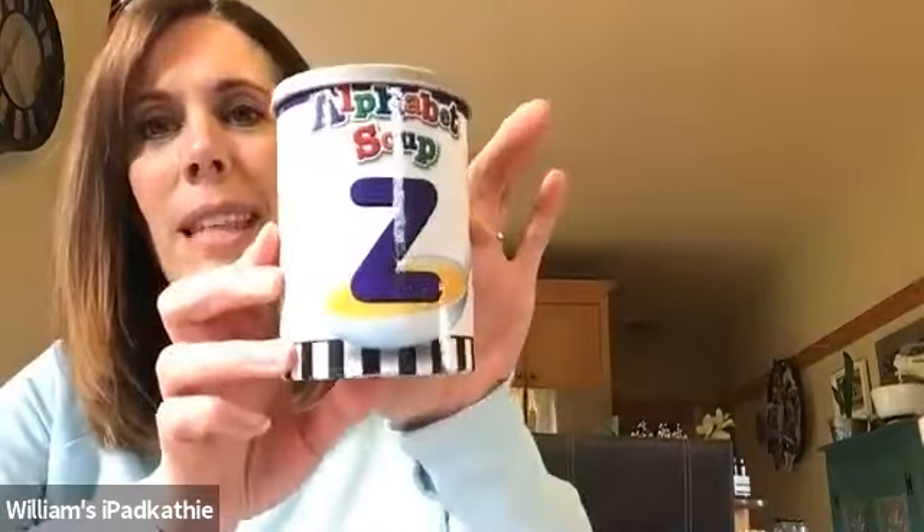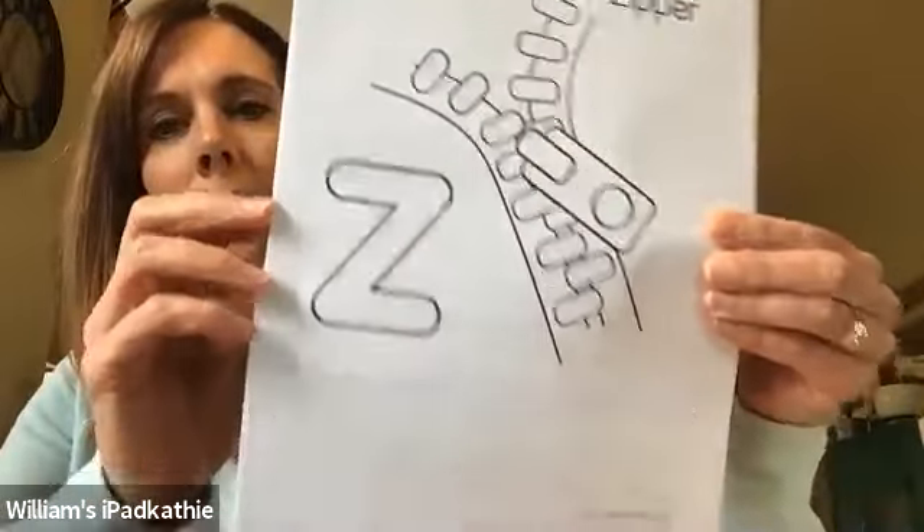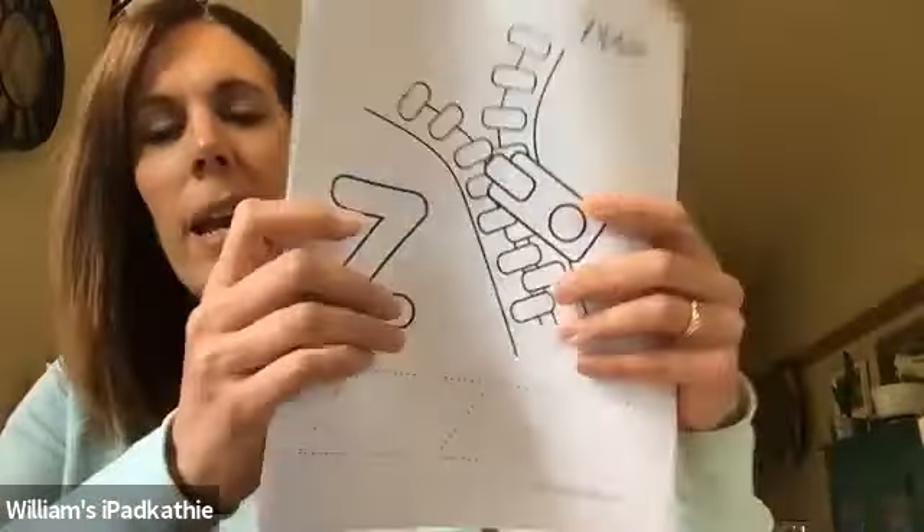Hi preschool friends! Welcome back. Today we're going to talk about a new letter. Can you see this letter? What letter is that? Z. I want you to go and find all of your papers from your packet that have letter Z on them, because today we'll talk about a couple of them and you might want to do some of them over the next couple days.